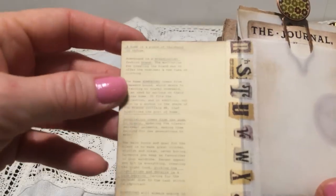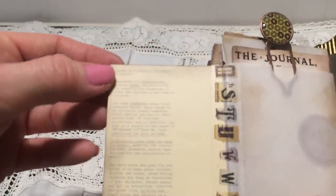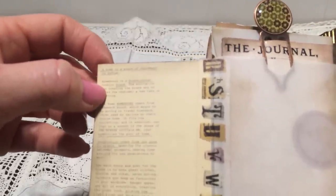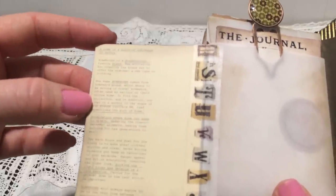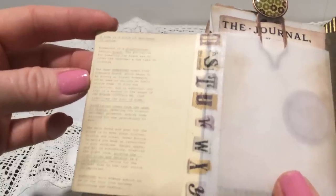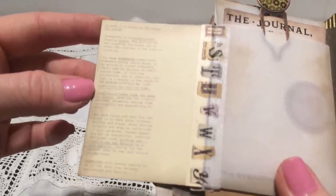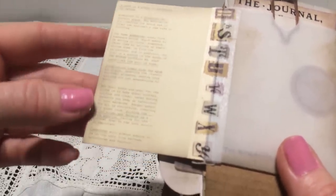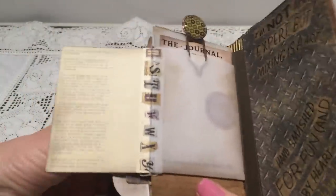I was reading what it says inside here and it fitted very well to this journal's theme. 'A home is a place of residence or refuge. Homebound is a Scandinavian fashion brand. The motivation for creating the brand was to offer the customer a new take on clothing. The name homebound comes from homeward bound, which means to be moving or traveling homeward — often used by sailors on their course home. The logo is an anchor and it symbolizes the port of home. Inspiration comes from the urge to create and picking the right trims and details is a true passion.' I think that fitted very well.